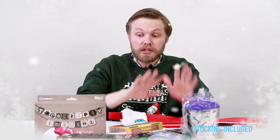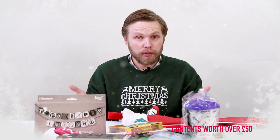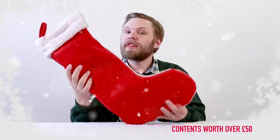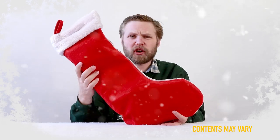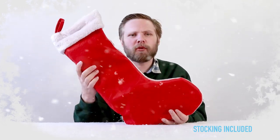And that's your lot. This is just an example of what you can find with your stockings — there are other variations available. Each one's a bit of a surprise, but this is just an example of what you can find inside it. So that was our 2018 pre-filled Christmas stocking. If you have any questions or want to leave a comment, just drop it in the box below and we'll get back to you. Thanks for watching.